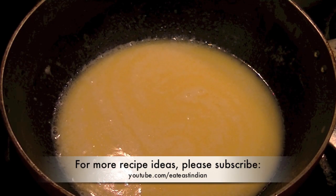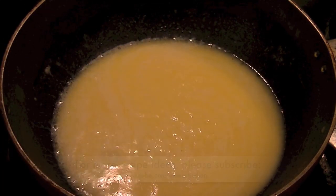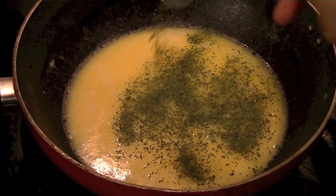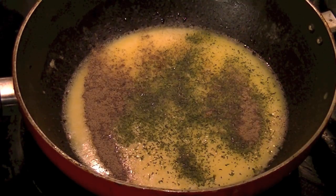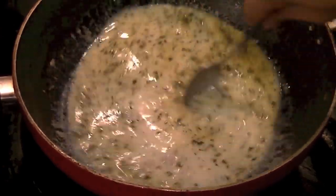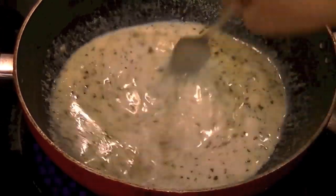Next, season your milk and butter with two teaspoons of salt — remember we have already added two teaspoons of garlic salt to the potatoes — one teaspoon of parsley, half a teaspoon of black pepper powder, and for a little extra heat and spice you can also add paprika.